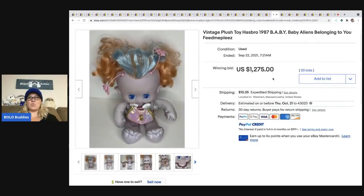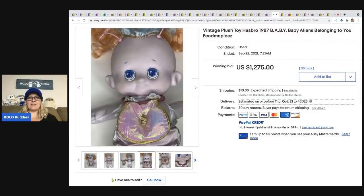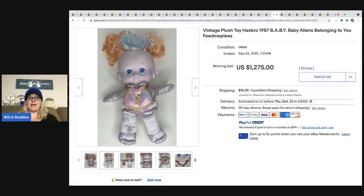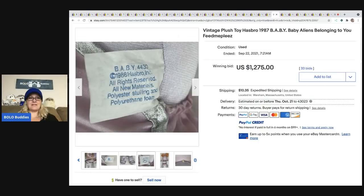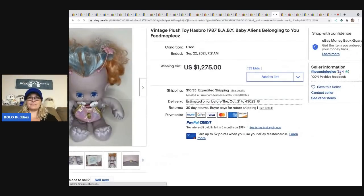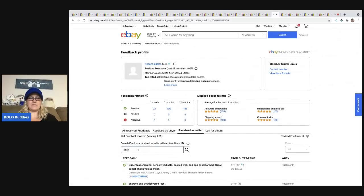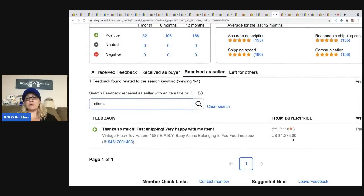The next item is one I have never heard of or seen — I probably would have picked it up just because it's so weird. It's a vintage plush toy: Baby Aliens, 'B-A-B-Y belonging to you — feed me please.' 1987. I looked it up and it got paid for: 'Thanks so much, fast shipping, very happy with my item.' $1,275. Amazing.